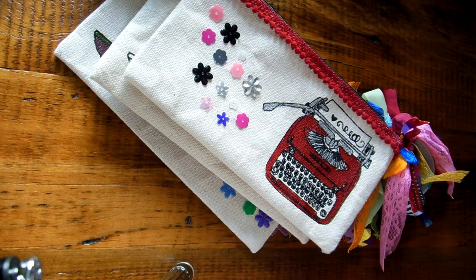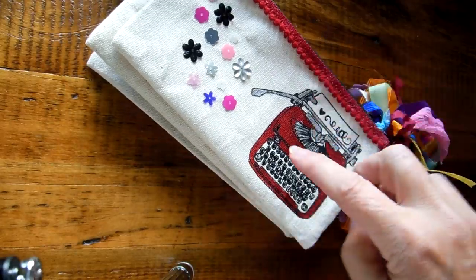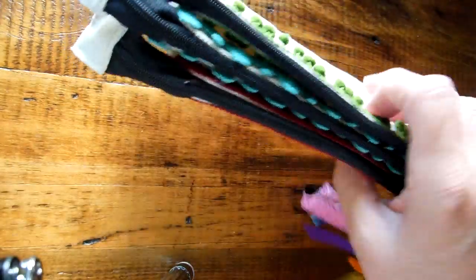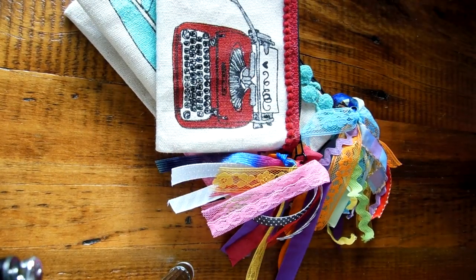So that's my little updo on these $2 pencil cases. And I think these are probably going to be clearancing out pretty soon. Anyways, thanks for watching. Bye!